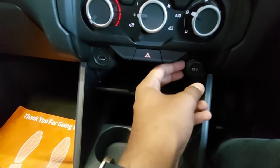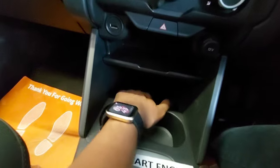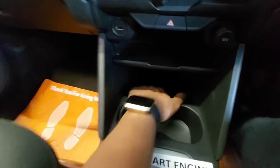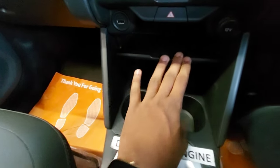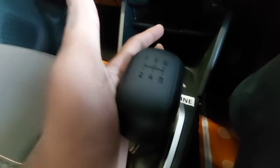You have one USB port and one conventional 12-volt charging socket. Here you have some space to keep your phone, and there is also plenty of space at the front. You have a holder area and additional space for your phone, cards, and wallets.